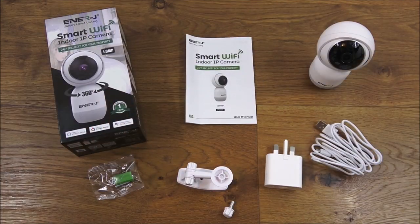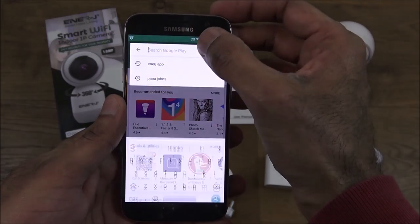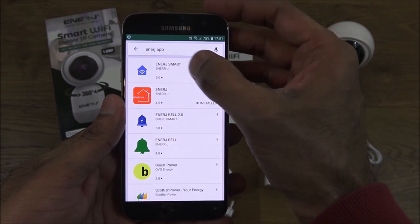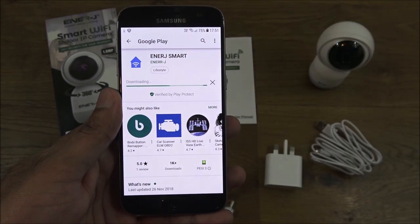Let's make a start at setting this up. I've got my Android phone here and we want to search for 'Energy Smart' in the Play Store — that's the app you want. Let me click on that and hit install.